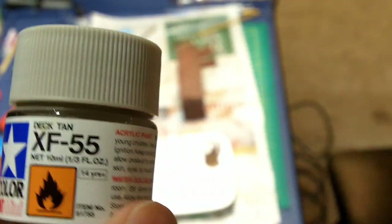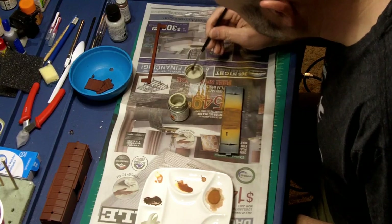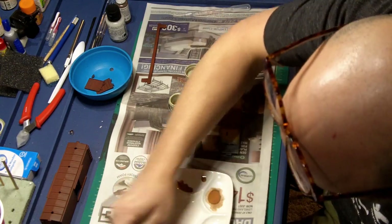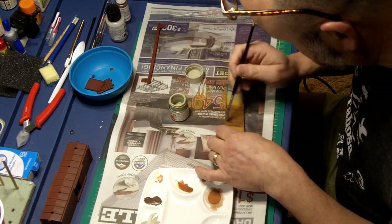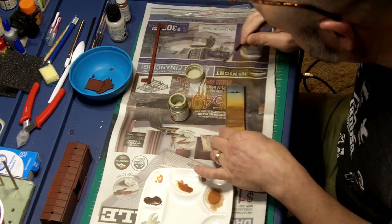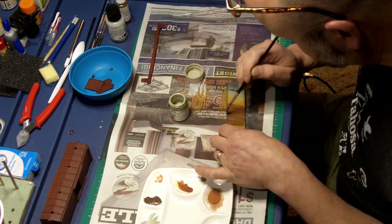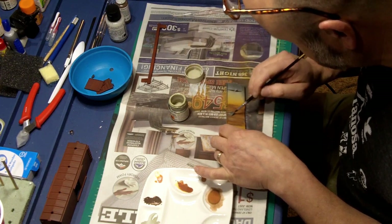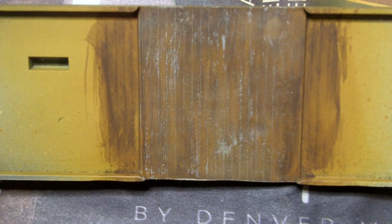Next I did some dry brushing with Deck Tan. Putting just a small amount on my brush and then wiping most of it off onto a paper towel. I lightly brushed in multiple directions to highlight ridges and to make streaks to simulate wood. Here's the final result from that dry brush.